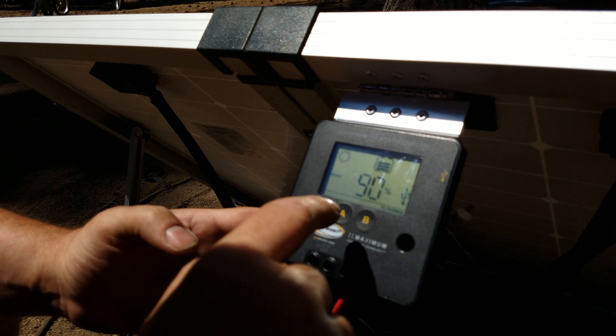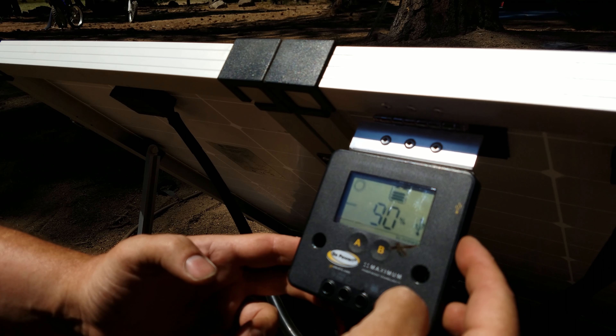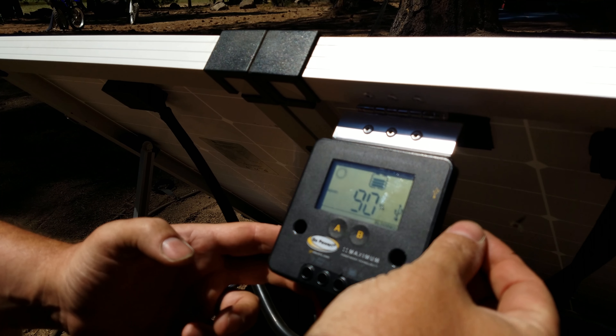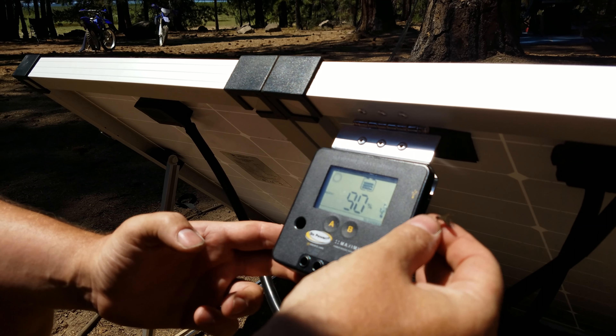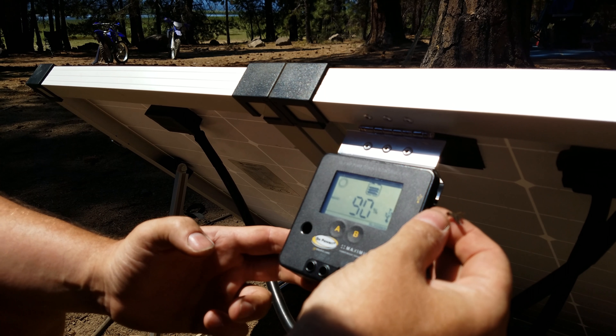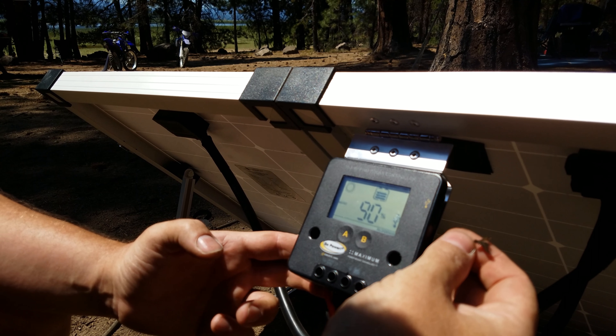It also has a USB connection on the side, so you could plug in your phone or a portable battery pack to charge those as well. So in addition to charging your RV batteries, it also provides USB power for your phone or whatever device you want to use.